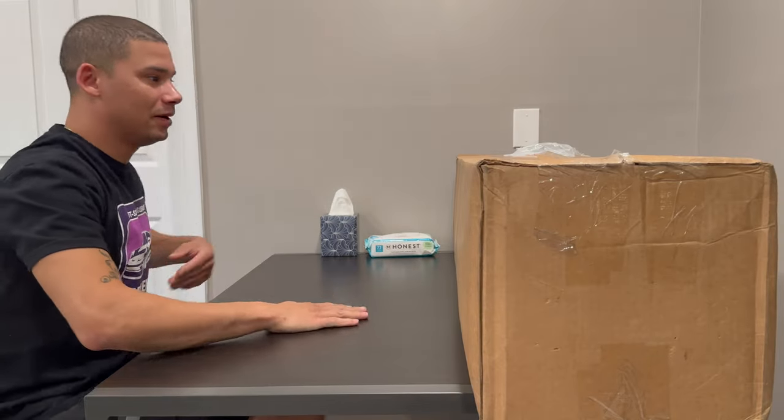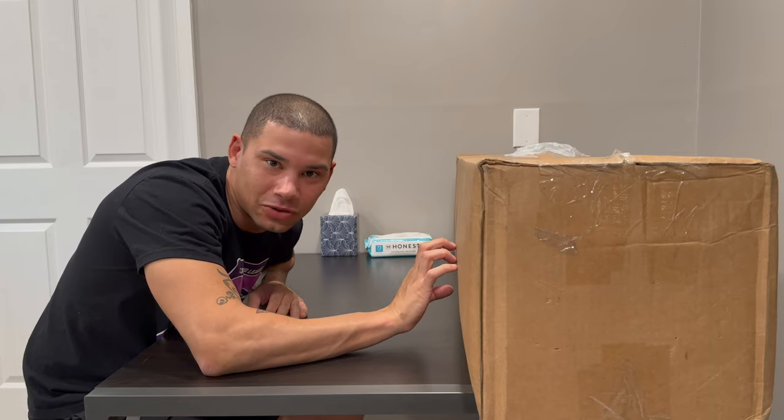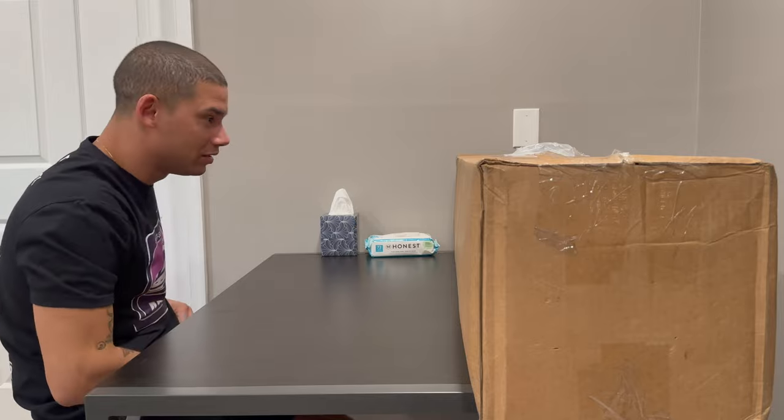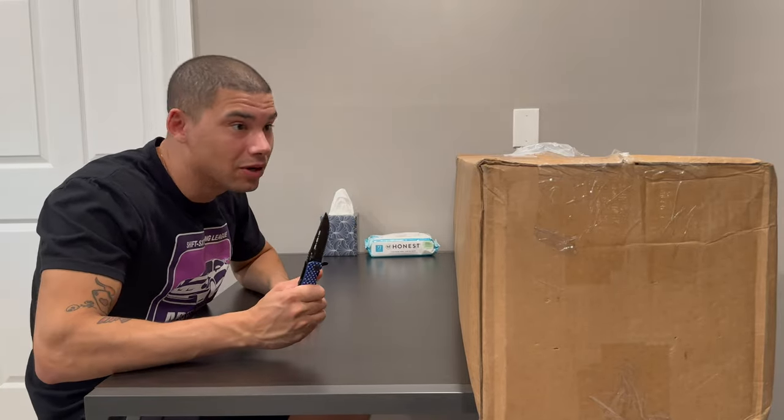What is up people? I've been waiting to unbox this for a hot minute. I ordered it while I was in school in Texas and it's been waiting on me. Hopefully there's no damage because it's been sitting here for a good, probably been near a month, just waiting to get unboxed. So here we are.